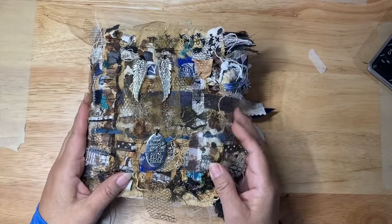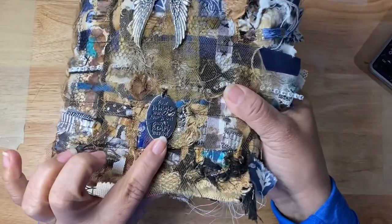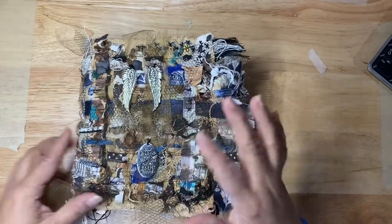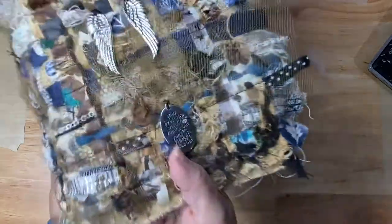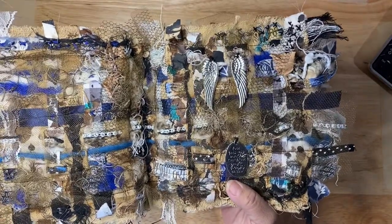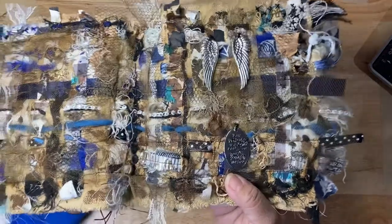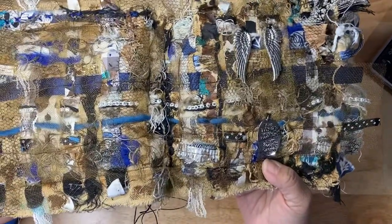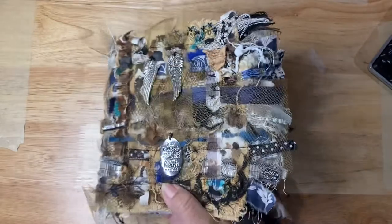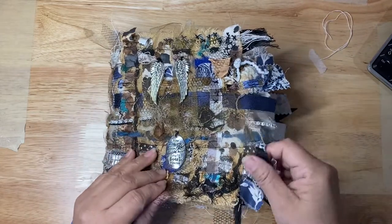I just wanted to share a little flip-through of this. If you recall, last time I added the wings and a little metal piece that says 'Your wings were ready but my heart was not.' The cover is weaved with so much texture — ribbons, yarn, some bling — to make it look like a nest, kind of like Amy taught us. This is my version of that.